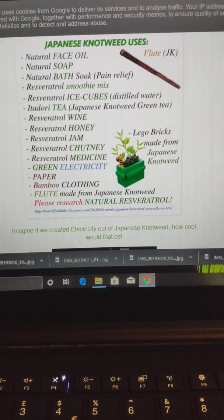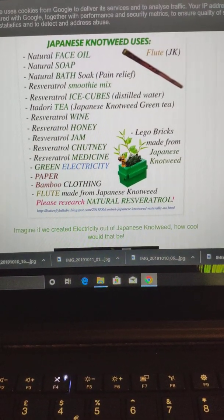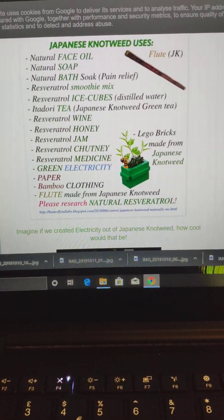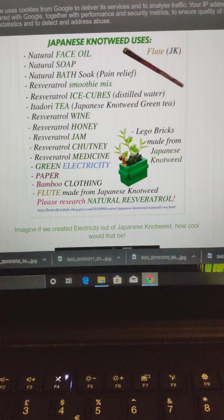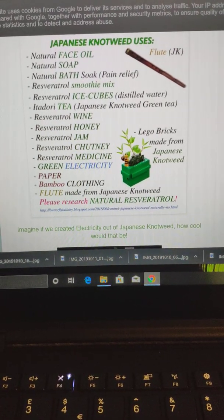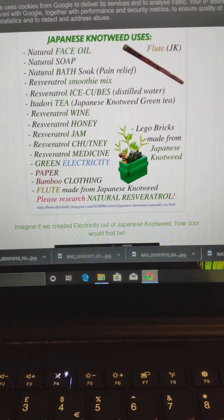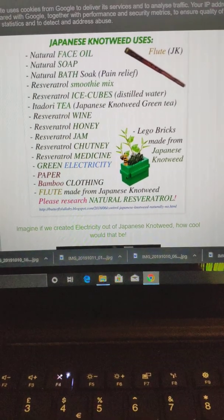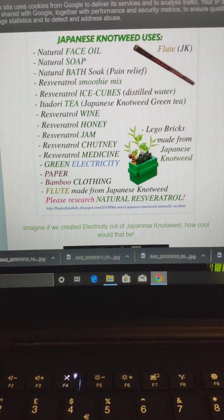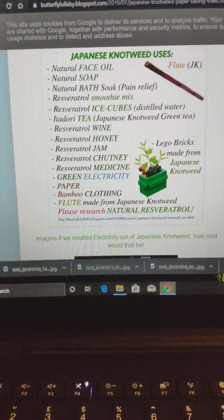At the moment, people are having to pay lots and lots of money to dump Japanese knotweed because they're not allowed to put it in recycling. That's costing the taxpayer loads of money to get rid of this plant, plus the money wasted on pesticides that are really dangerous and bad for our health. Please look into this and do your research.